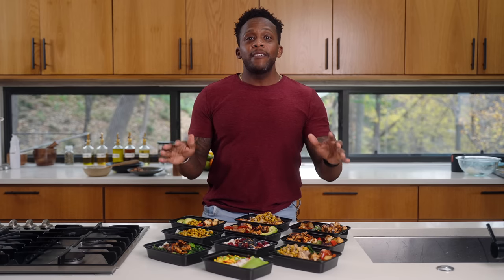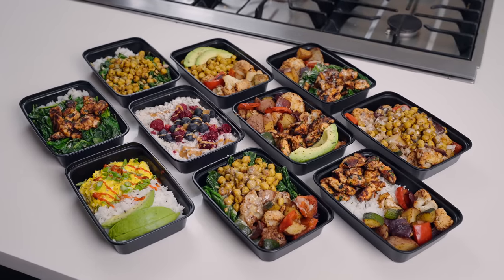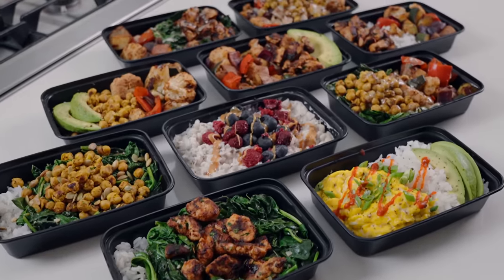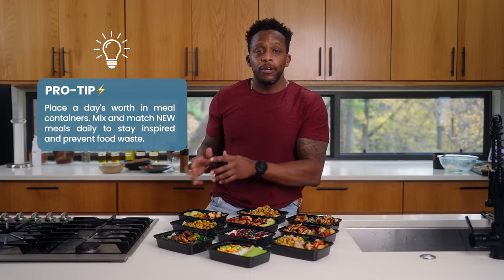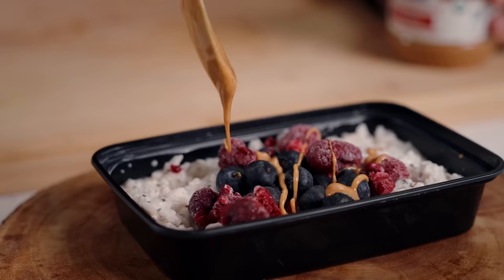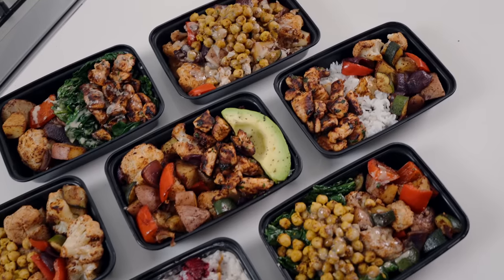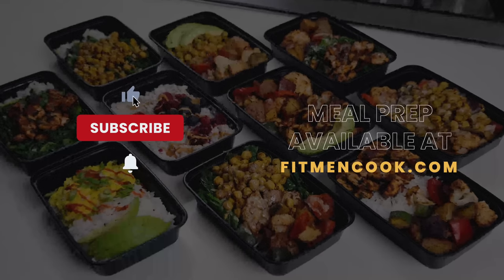And that is it for mix-and-match meal prep! Cleanup is also simple because you just use your mixing bowl and the nonstick skillet. I'm showing this as a proof of concept — what I'd recommend is that you keep all the individual components in separate meal prep containers. Then whenever you want some inspiration, you take out your meal containers and begin to mix and match. Make this your own — it's highly maintainable according to your budget and dietary preferences. Grab the entire meal prep over at fitmancook.com.